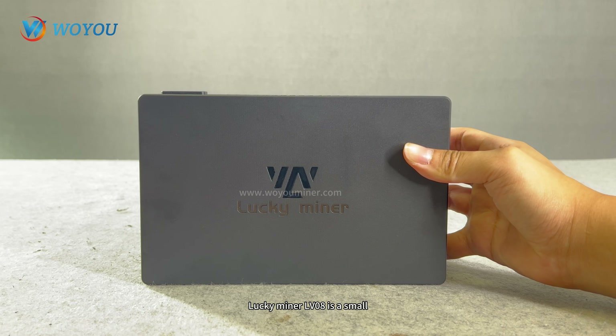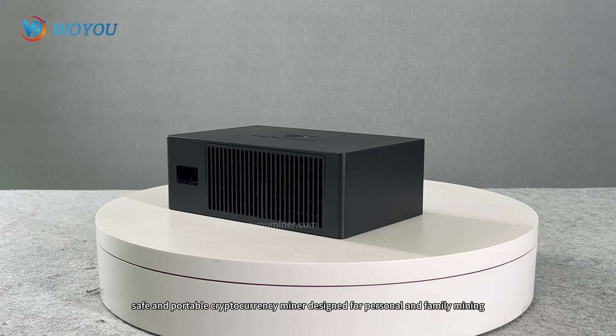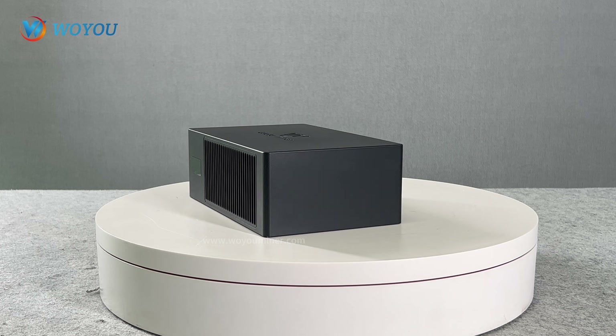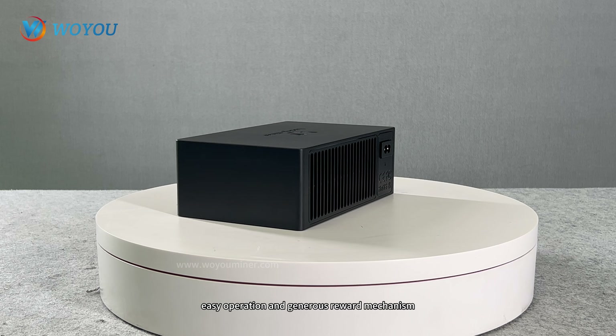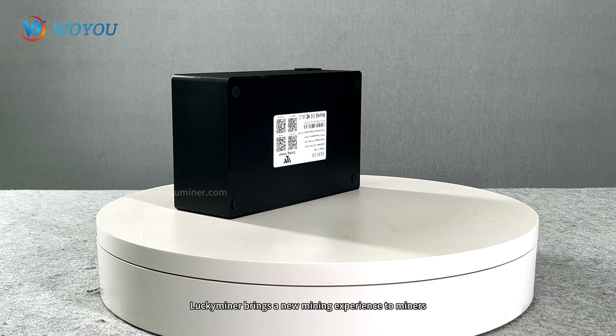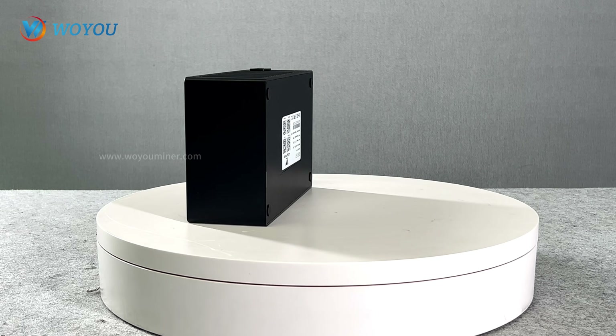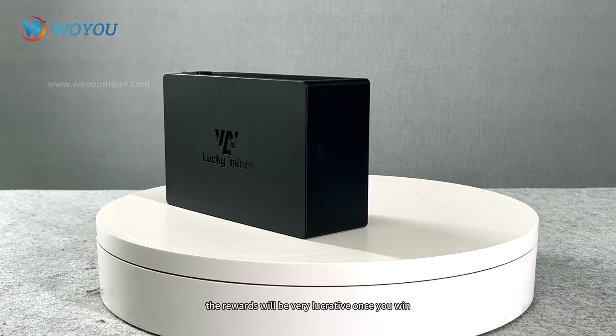In summary, the LuckyMiner LV08 is a small, safe, and portable cryptocurrency miner designed for personal and family mining. With its innovative mining lotto concept, low energy consumption design, easy operation, and generous reward mechanism, LuckyMiner brings a new mining experience to miners. Although the chances of winning are low, the rewards will be very lucrative once you win.